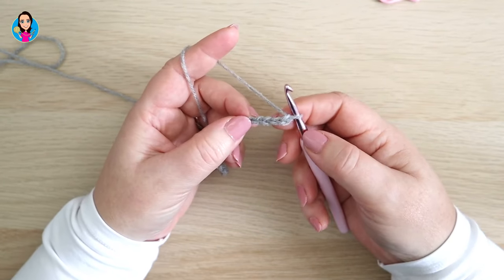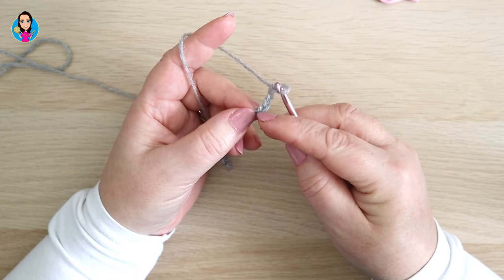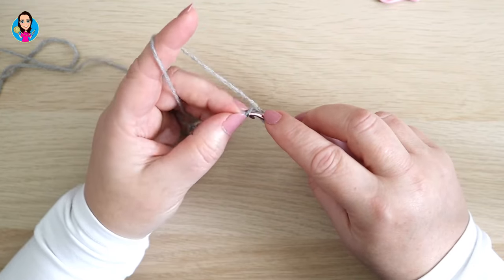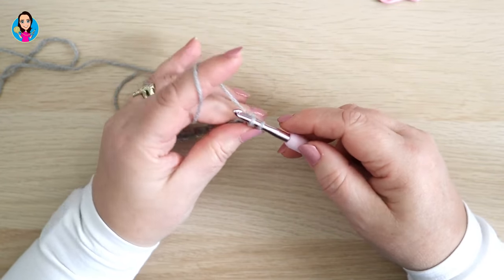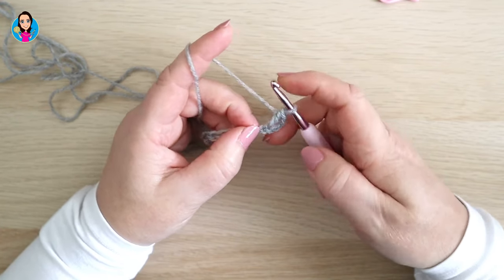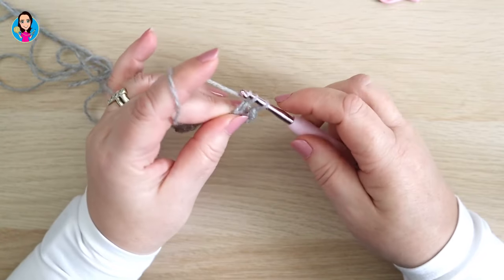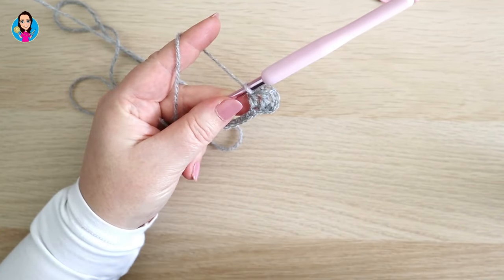Row one begins in the fourth chain from the hook — we never count the one on the hook. In there I'm going in with a treble (that's UK terminology; in US that would be a double). So yarn over, insert, yarn over, pull through — three loops on your hook — yarn over, pull through two, yarn over, pull through two. Then do a treble in the next chain. It now looks like we have three trebles at the start of our row.